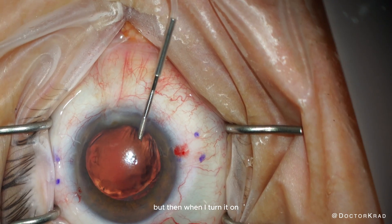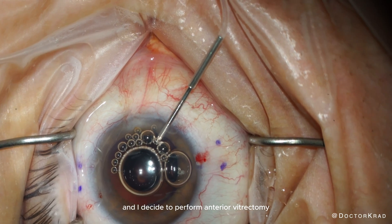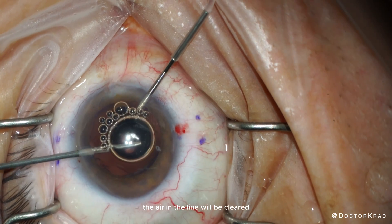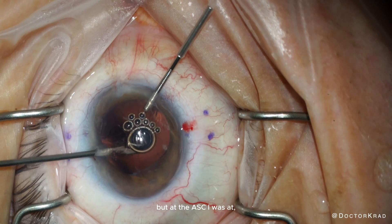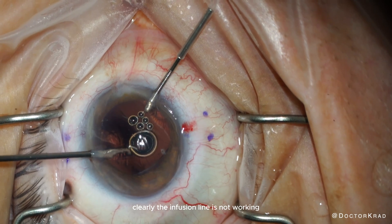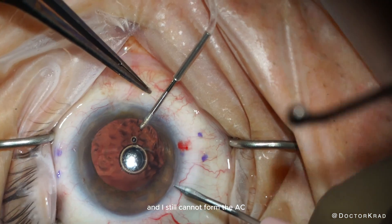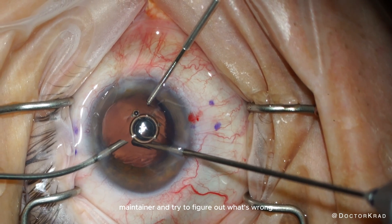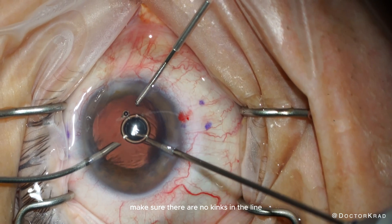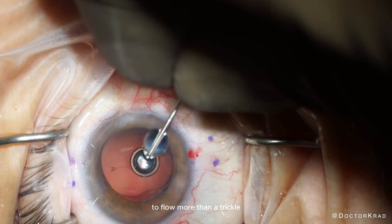But when I turn it on, I notice a problem with the infusion. I attribute this to some air in the line and decide to perform anterior vitrectomy, thinking the air will clear as it aspirates. I generally prefer a 23-gauge AC maintainer, but at the ASC I was at, they only had a 25-gauge. During anterior vitrectomy, clearly the infusion line is not working — there is collapse of the anterior chamber. I turn up the infusion as high as the machine will go and still cannot form the AC. Despite checking for kinks and forcefully flushing with a syringe of BSS, I can't get the flow above a trickle.